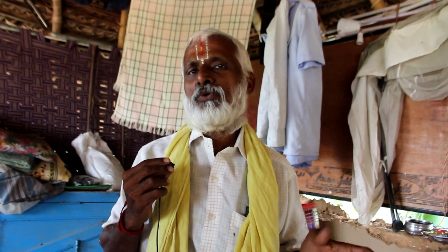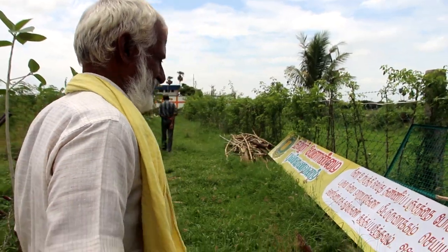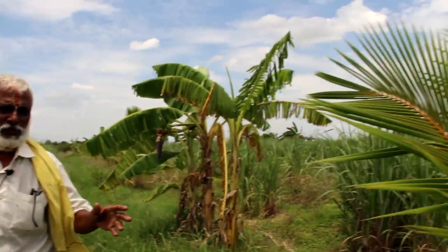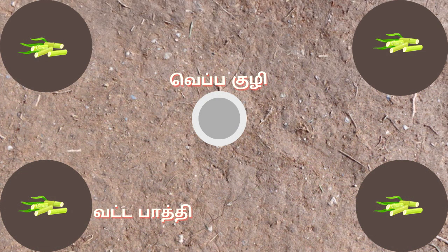This is a village of Tamil and there are two villages. We are using this village in Tamil and we are going to have a village of Tamil. We have a village of four villages in the village. The trees are in the area.